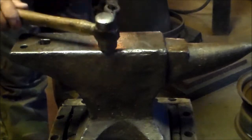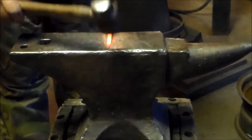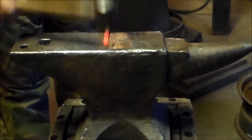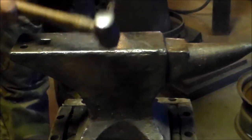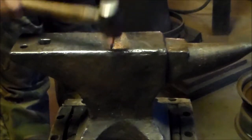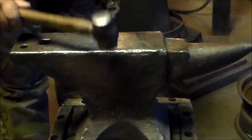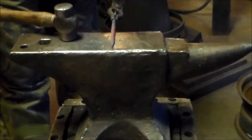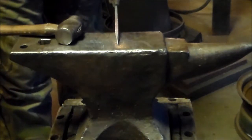Now we're going to round this taper by hitting the corners. As I'm hitting the corner, it's all being hit by the handle on the bottom. We're going to take it from a square to an octagon — whatever's past that. Eventually it ends up round.